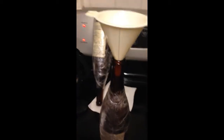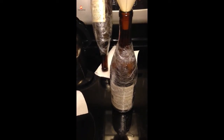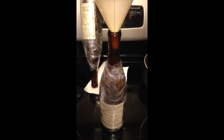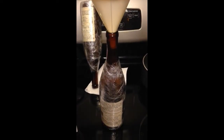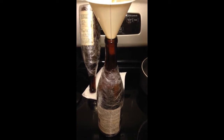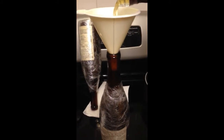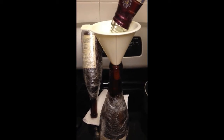You want to get a funnel, and then you basically just funnel your alcohol slowly — if you don't have any help like I don't — into the wine bottle. Done, it's in there.